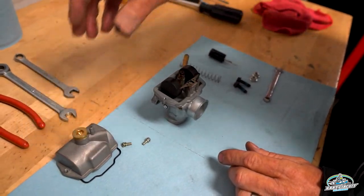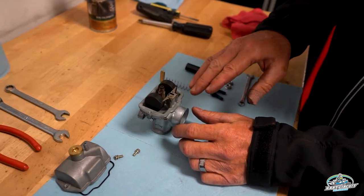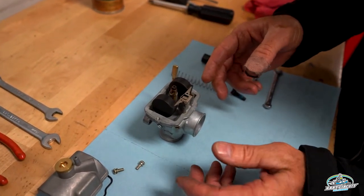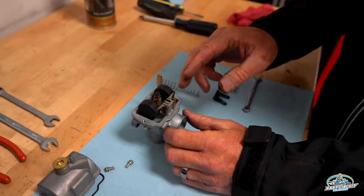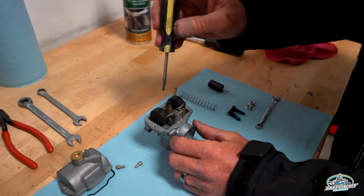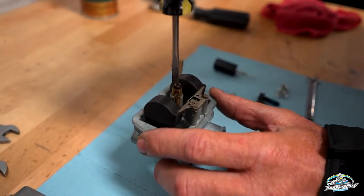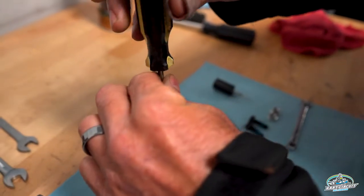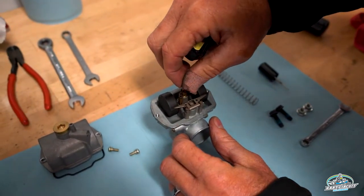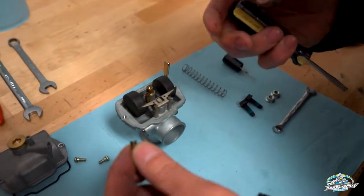Many of the components in here need a very good cleaning — they need to be soaked in carburetor cleaner or some sort of caustic cleaner. You're going to use a flathead screwdriver for the main jet. Just unscrew it — it should come out. This one came out very easily. You'll notice how dark it is; it should be bright gold.